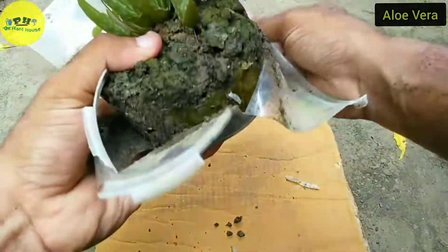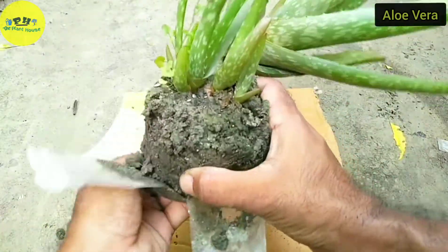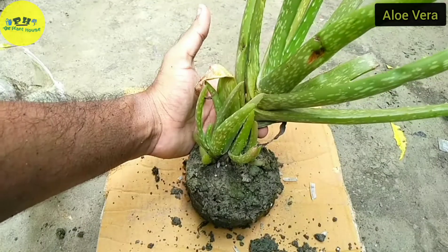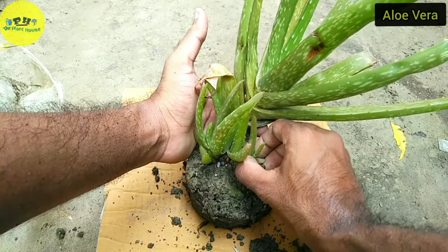When your plant generates a lot of pups or offsets, it is time for separation. You have to separate those pups for repotting aloe vera and to generate new pups from their roots.